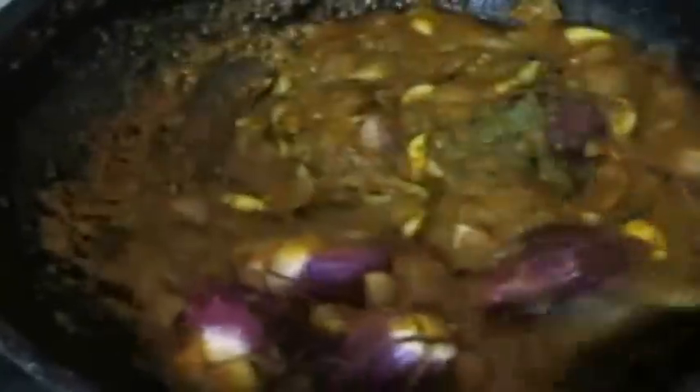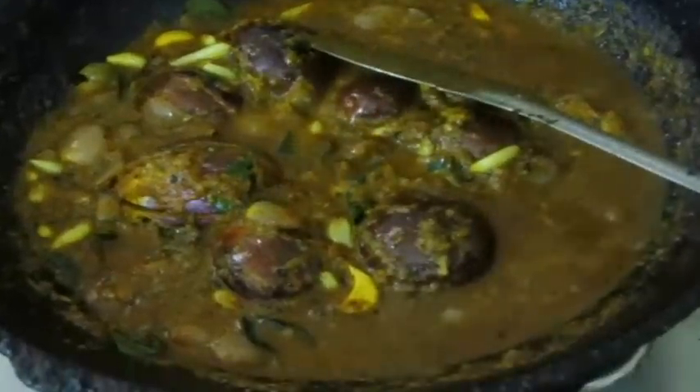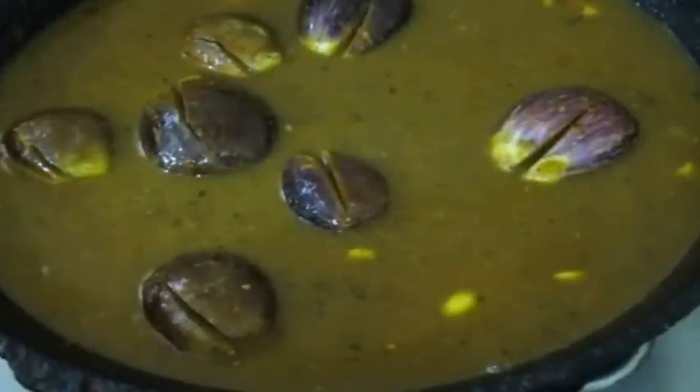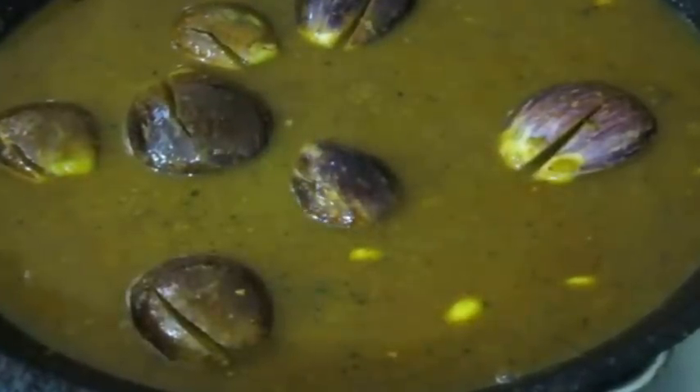To the masala I'm going to add brinjal, fry it thoroughly, add enough salt, and the tamarind puree I prepared earlier. I'll post the link for the rasam preparation video in the description box so you can see exactly how I prepared the tamarind puree. I'm going to add the entire tamarind extract, cover, and allow this to cook till the brinjals have cooked thoroughly.